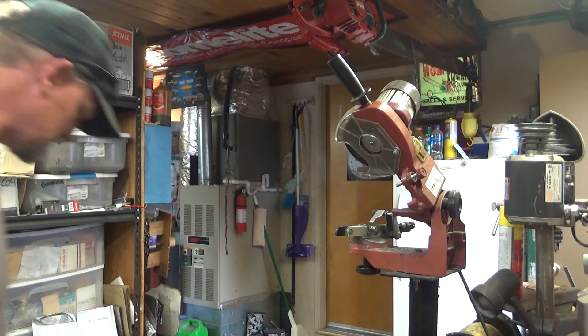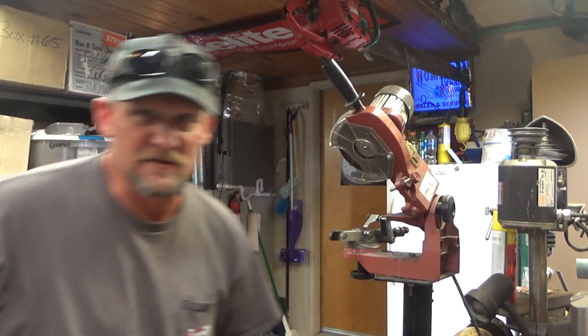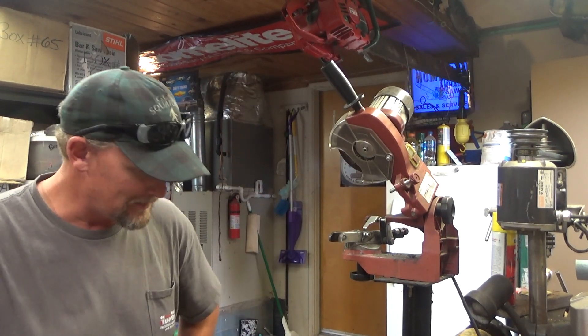Hey everybody, welcome to Leo's Chainsaw Parts and Repair. Sorry, videos have been so scarce — it's the summer, it happens.